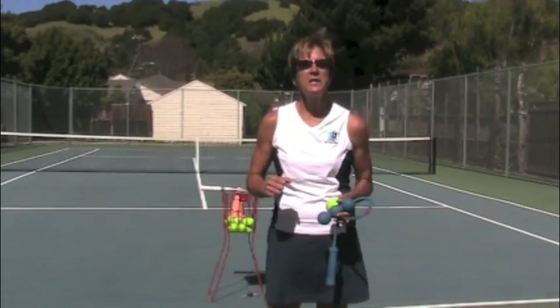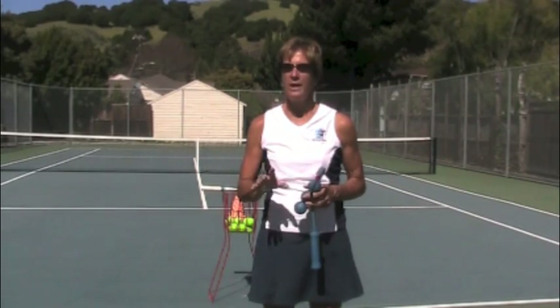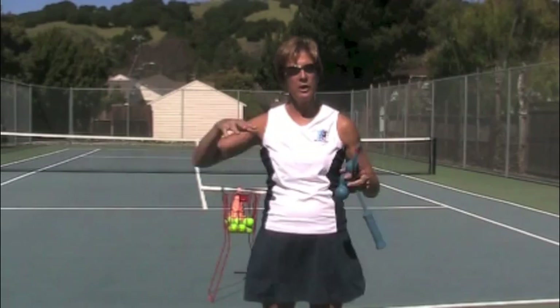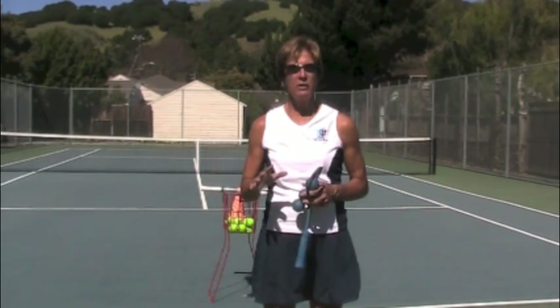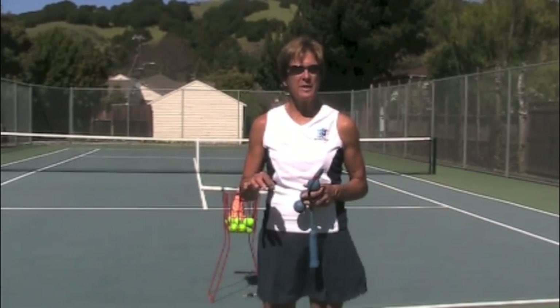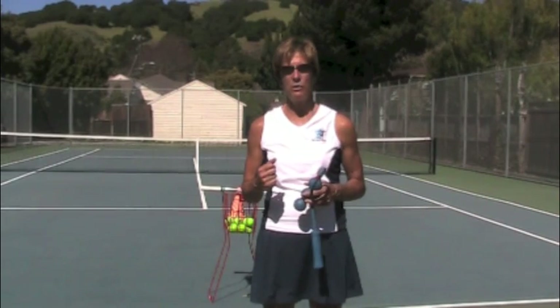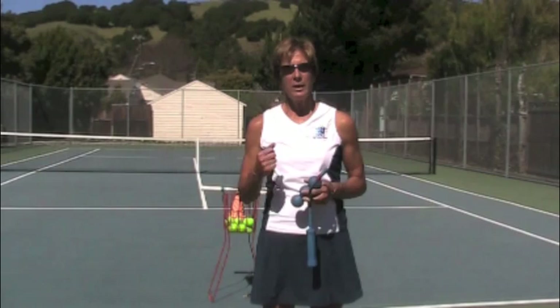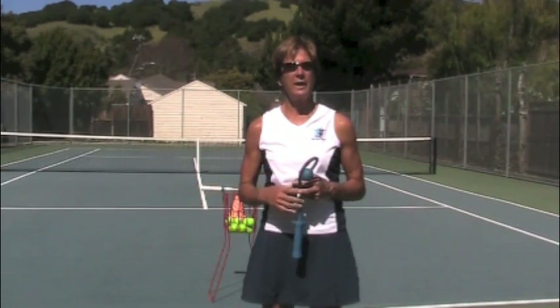Hi Rosie! Let's get your serve all fixed up. Your swing itself is doing great. Your grip is good, your motion is continuous, and I like your little abbreviated motion. Everything looks good. Your feet move around a little bit sometimes, but I think that really has a lot to do with the toss arm and maybe a little bit of confidence. So let's attack the toss arm and get that moving.